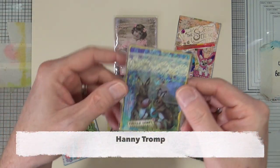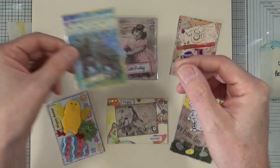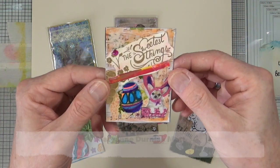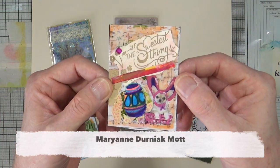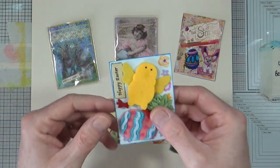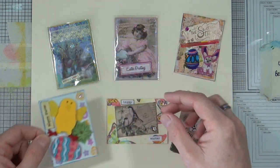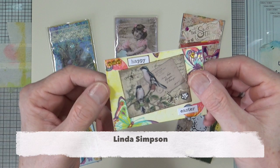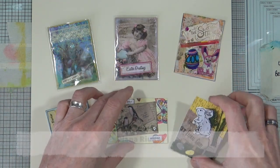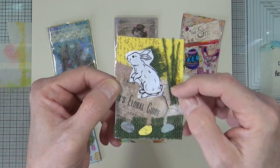This one is from Hanni — cute little bunnies. This one is mine; I'll come back to that one in a little while. This one is from Marianne — cute little doggy there. This one is from Kylie — fabulous foam chick. This one is from Linda. And this one is from Diana — cute bunny. I love the little eggs.